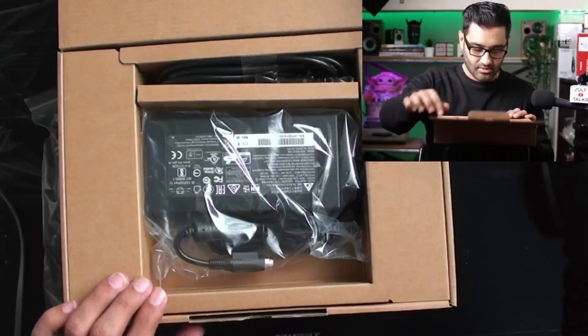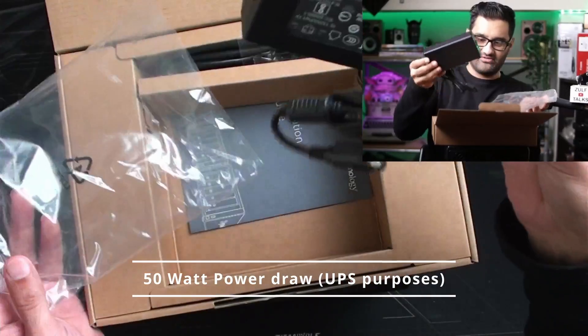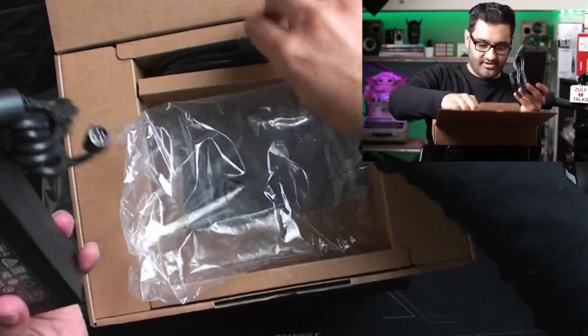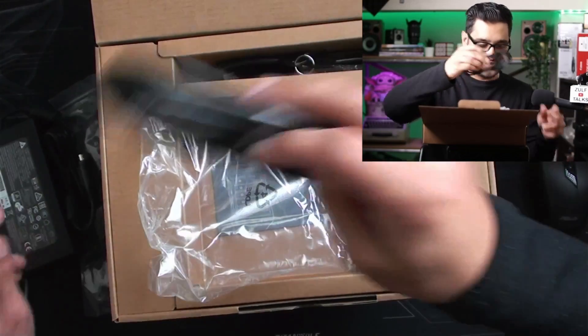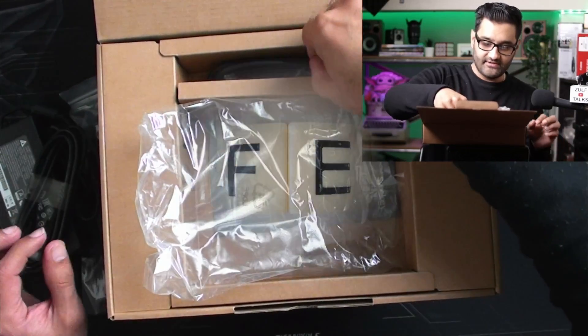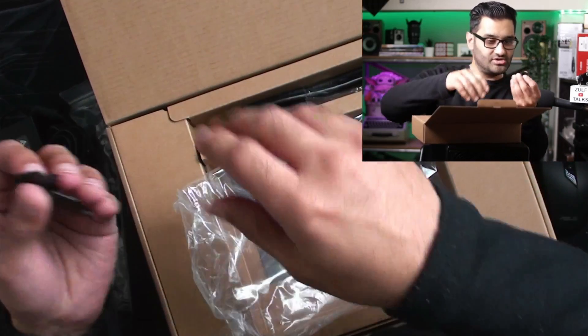The power supply is quite a big power brick - like a full-on power brick. I've got an RJ45 cable for the connection to the switch, and I've got keys to lock the drives in place - just two little keys.